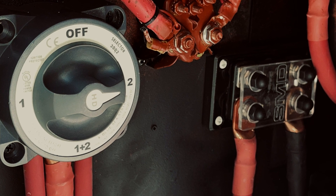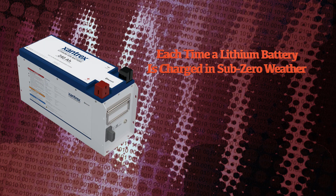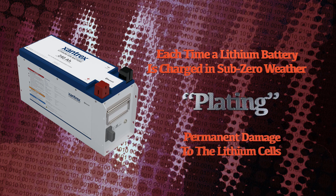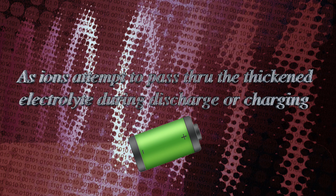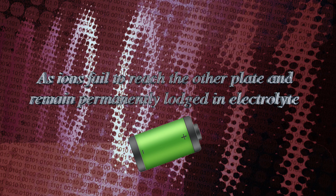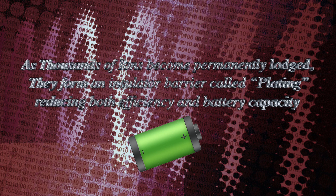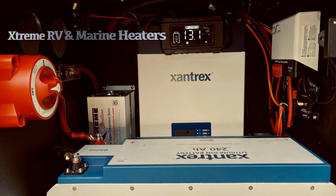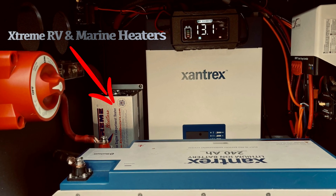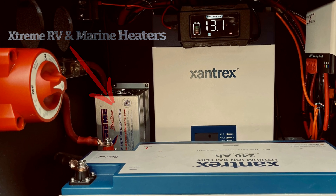Note that each time a lithium battery is charged or discharged in freezing temperatures, it creates plating — permanent damage to the cells. As temperatures drop, the electrolyte between the cells thickens, and ions attempting to pass through during discharge and charging can fail to reach the other plate and become permanently lodged, forming an insulated barrier called plating, which permanently reduces both efficiency and battery capacity. For this reason, if a battery is not self-heated, I include a compartment heater using Extreme RV and marine heaters to maintain compartment temperatures above 38 degrees.